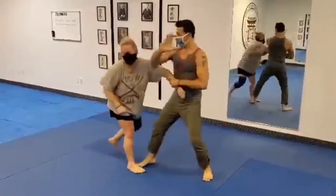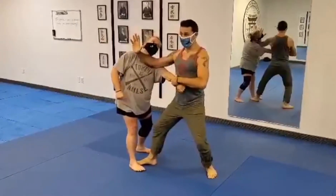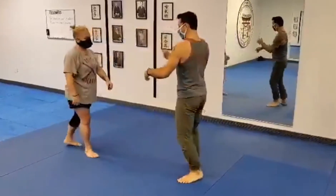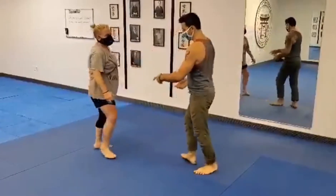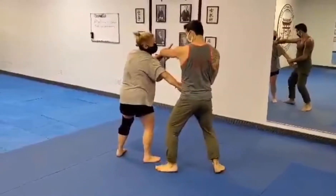Maybe this is just a knife hand block here, but I still maintain control of that back arm — I don't lose my hikite, I don't relax it. One more time: one, two, three — now I step in. Sometimes that might not work for you; you might need to change angles.